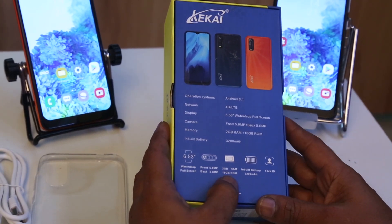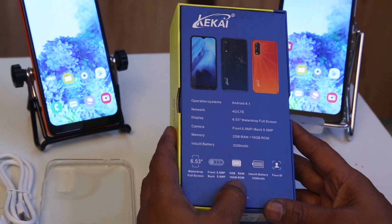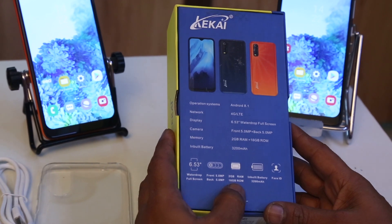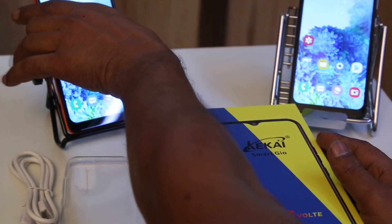This comes with 2GB of RAM and 16GB of internal memory. It has an inbuilt battery of 3200mAh which comes with Face ID also. There are 2 colours available.